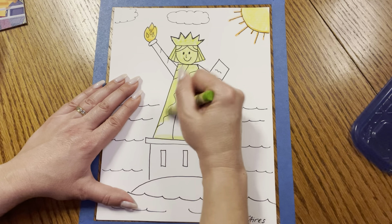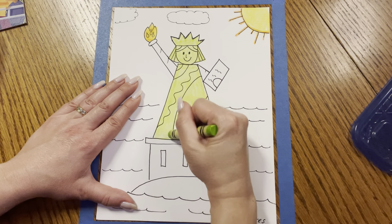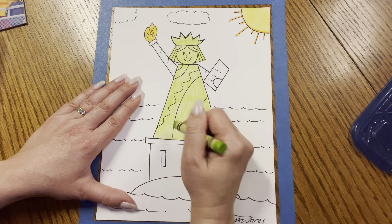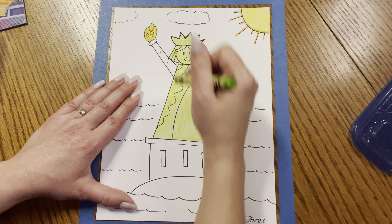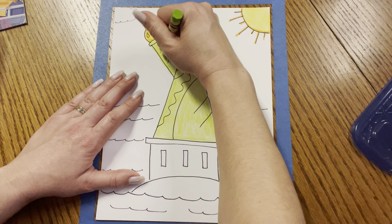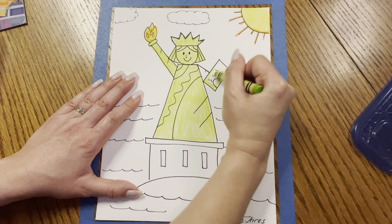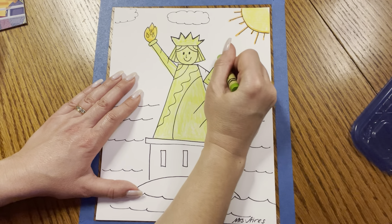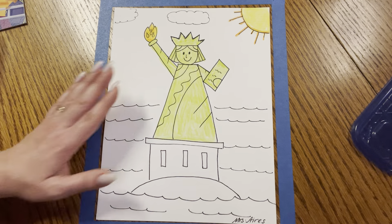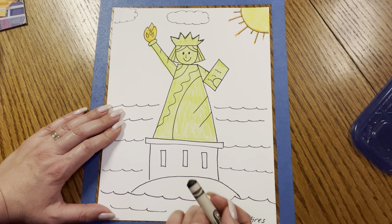Remember, if something is going too quick for you or you need to pause, you can do that and then finish when you're ready to move on. Remember, you don't have to push too hard, friends. This is looking so realistic already. Color in the arm with the torch, the tablet, her hand and her other arm — her left. It looks like our right, but it's her left — it's like a mirror image.